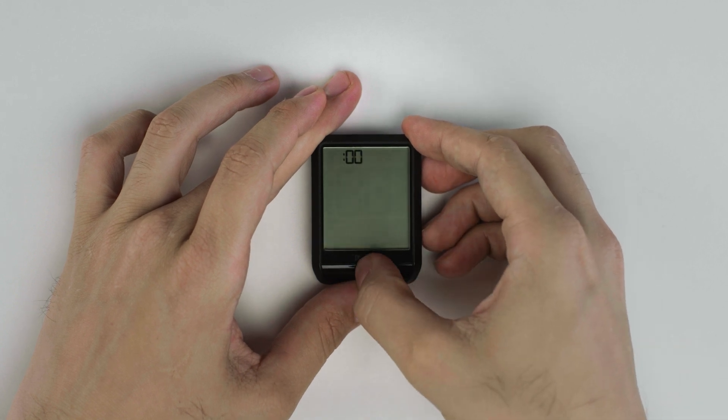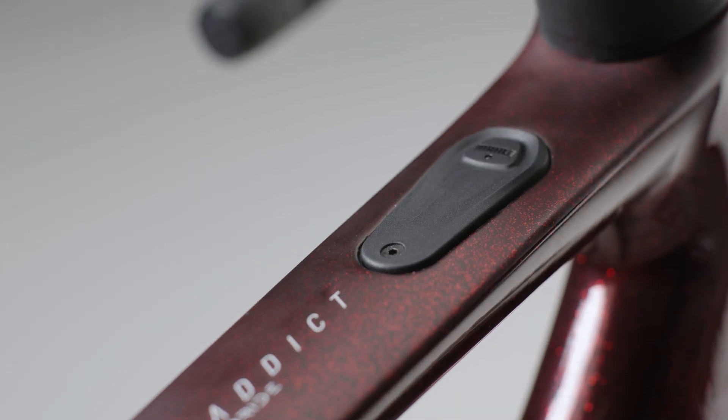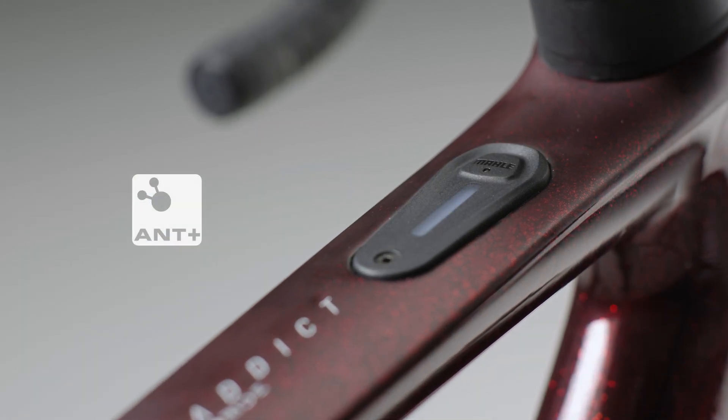Set the time and metric system according to your preferences. Turn on the devices you want to pair. Several devices using Ant Plus technology can be paired at the same time.